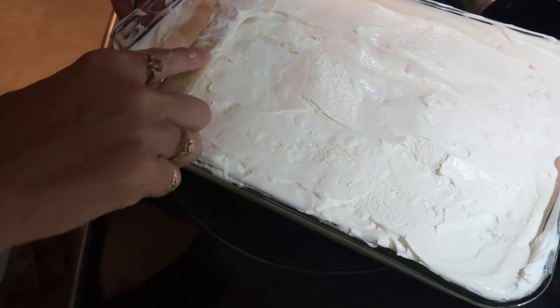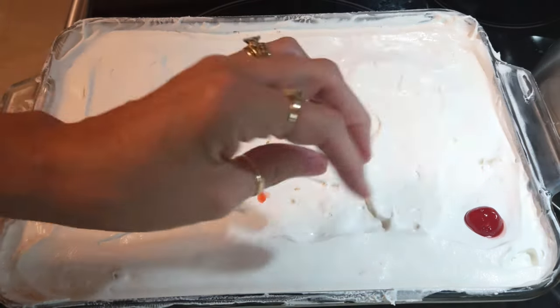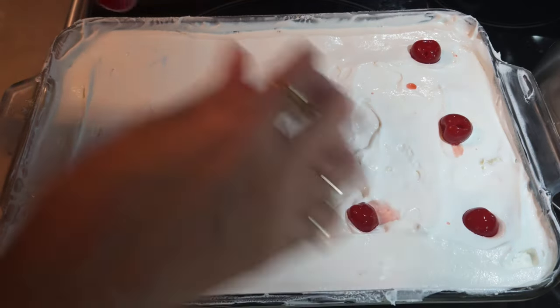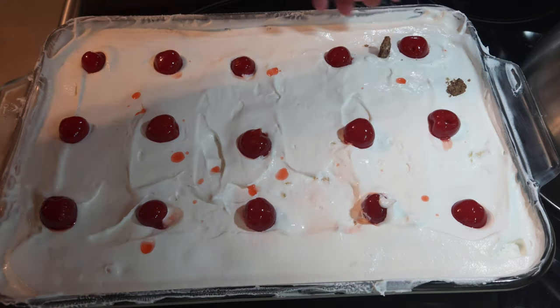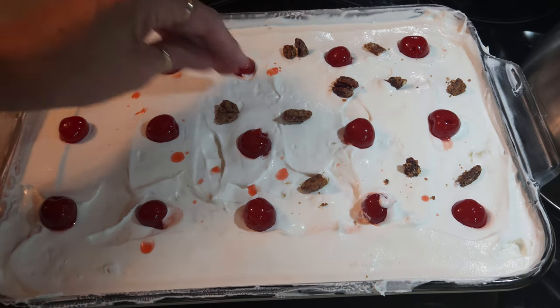Just like that. Right before you serve it, you want to add the cherries on top. I'm going to go ahead and pop some cherries onto the very top. All the cherries are now on and it calls for nuts. I didn't have any regular peanuts, but I'm going to put some candied pecans on instead. I'm just going to break them in half, sprinkle them on, and get that candied nut vibe.